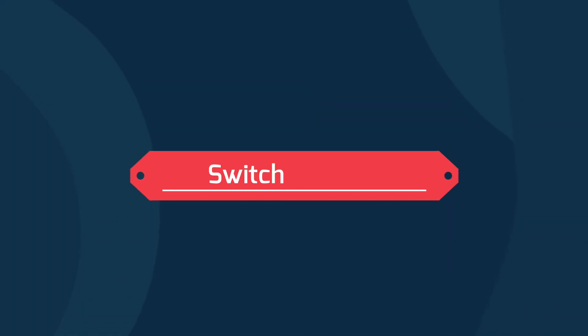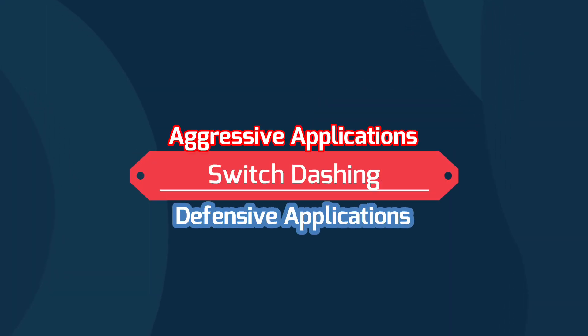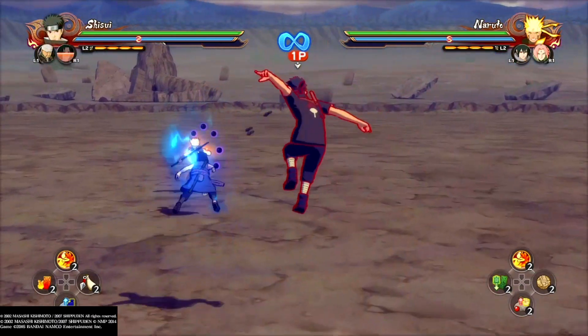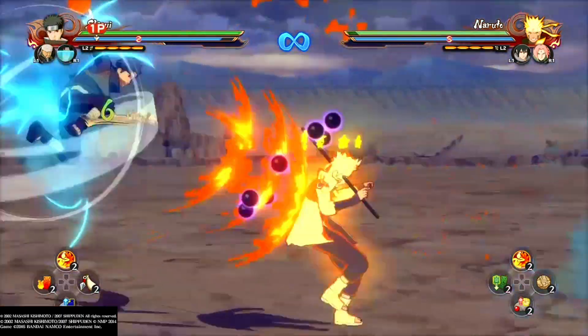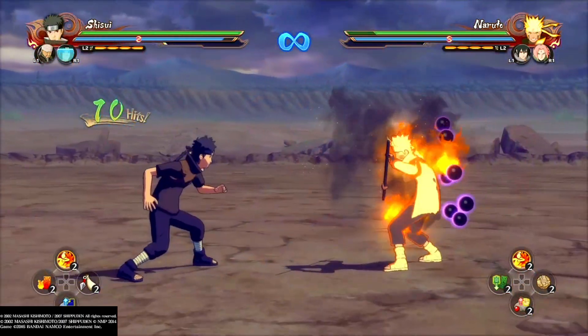Now let's go over the different ways you can use it aggressively and defensively. First, it's great for opening up a blocking opponent if you pair the switch dash with a Fukunai. If you do this correctly, the guard will go from blue to red and you can get a combo on your opponent quickly.